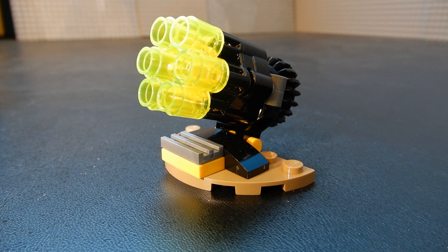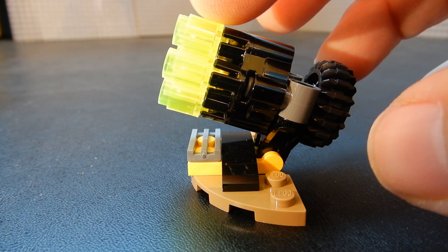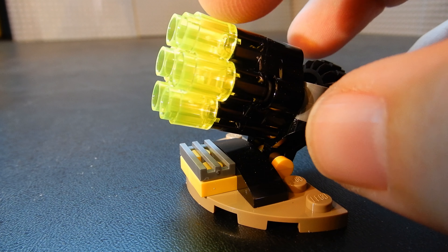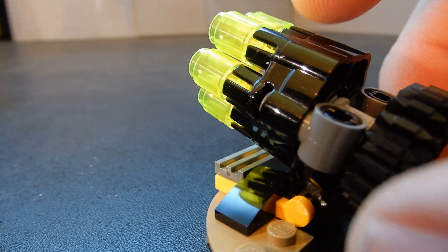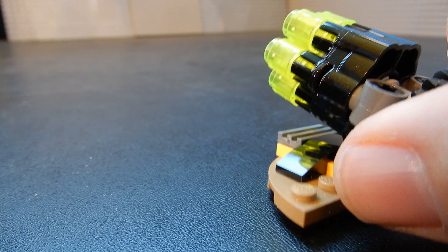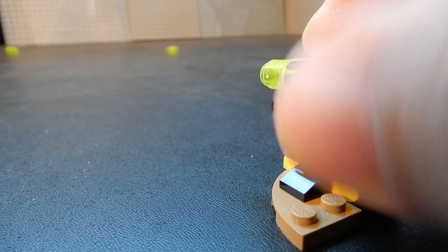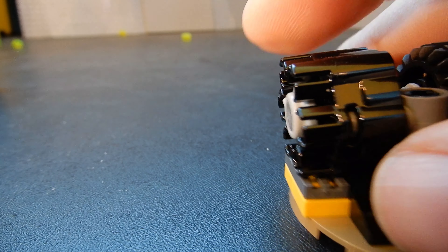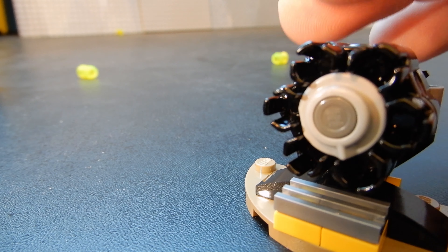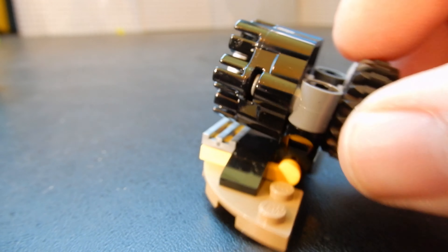And finally we have the weapon for the AIM agents. This is kind of a Gatling gun. Rather than just giving you studs, these are actually cylinders included there — they're in a trans greenish-yellow. The way this works, you just turn the knob and those go shooting across the ground. You can shoot a total of six rounds at a time, and there are six spare rounds that come with it. So if you lose the first set of ammo, you can reload and shoot again.